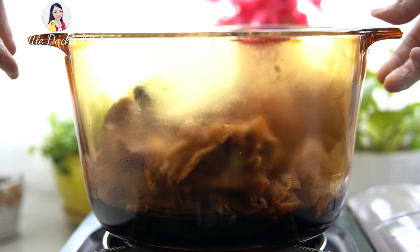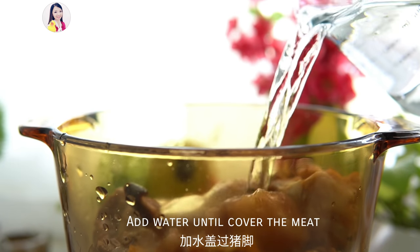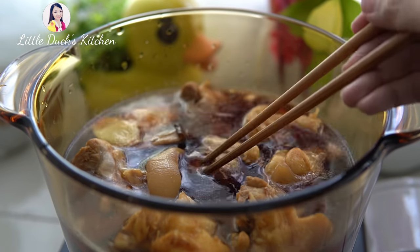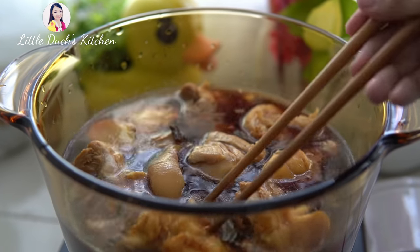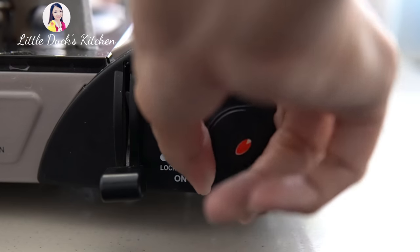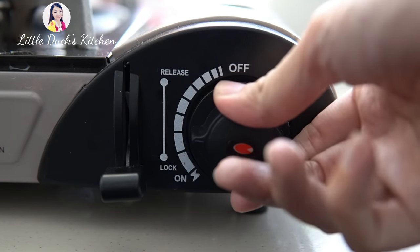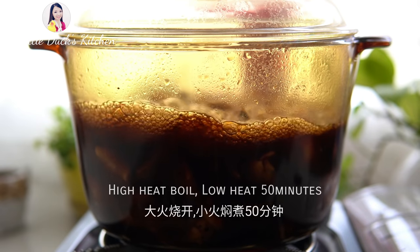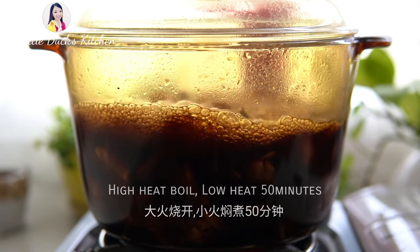You can add water to the frozen fish. I'll pour it in a little bit.